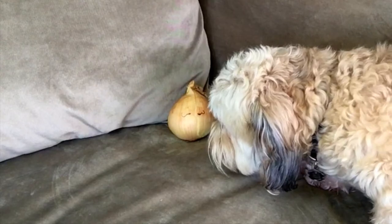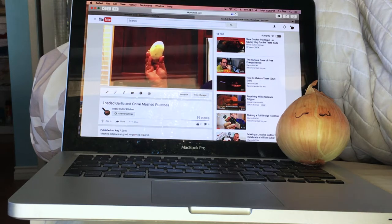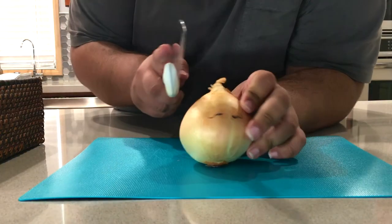Stupid American dog, you know you're not allowed to have onions. What is this? A comedy cooking show? YouTube is only for cat videos. If you must learn to cook, you must go to the top culinary schools in all of France. This is the speaker bell.